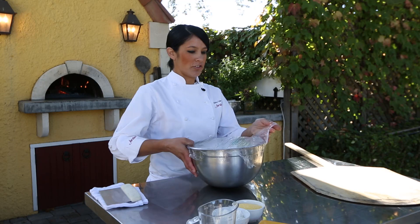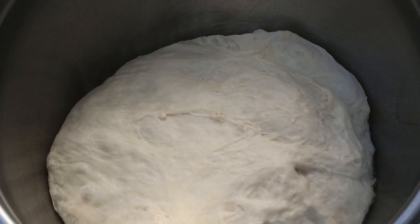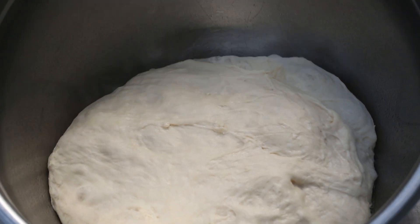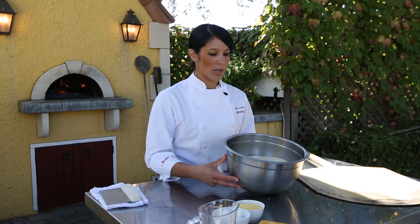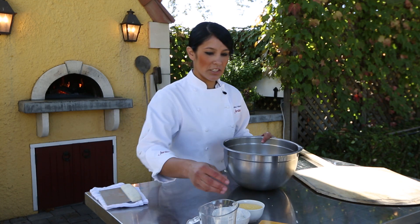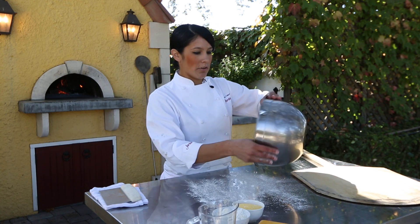Here's the final dough — this is ready to divide. You can see that it's nicely doubled. Turn it out on your workstation, and you can either use a vegetable spray on your station if you want, or you can use flour. Most people use flour — you flour your area and just turn your dough out on there.